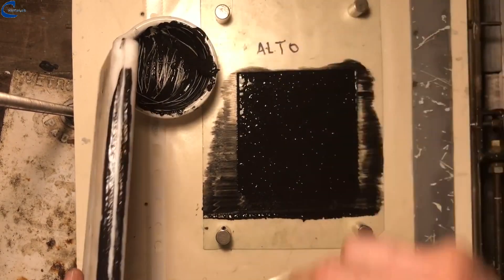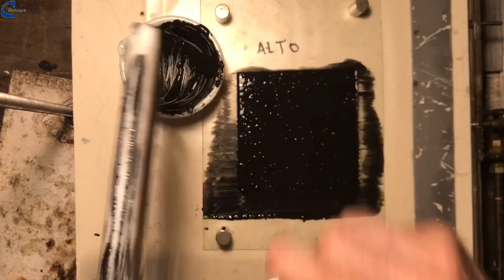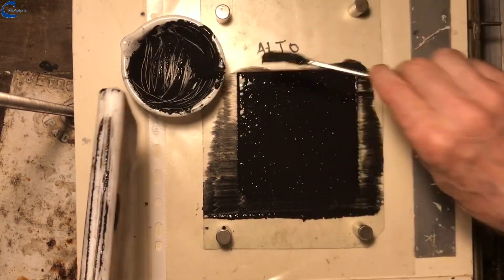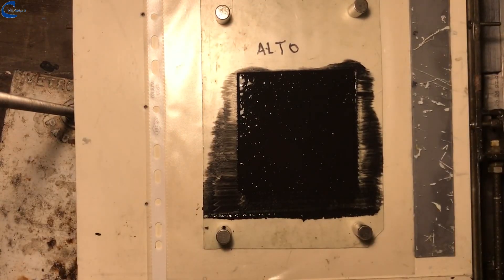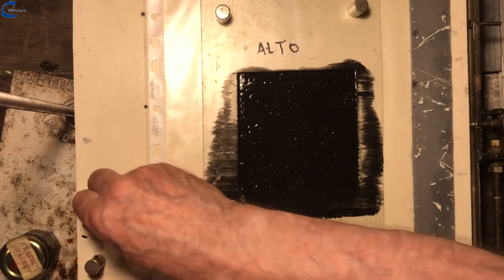All objects used for printing must then be washed immediately with water, because once the ink has hardened it does not come off any more. The frame should be left to rest for 3 to 4 minutes.